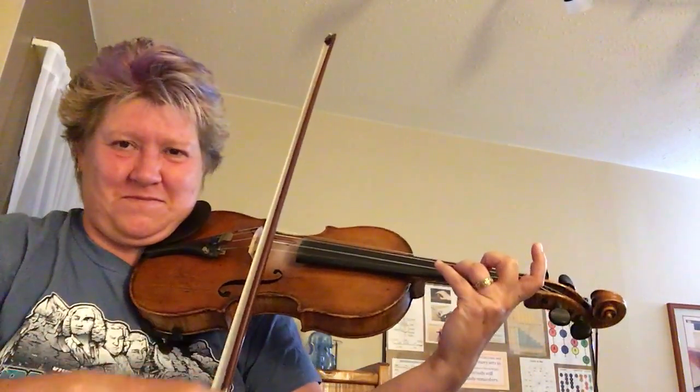Sorry, I played that last note wrong — so it's... Alright, there you go.